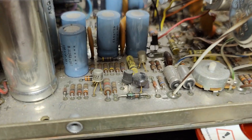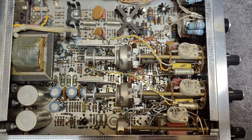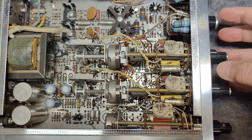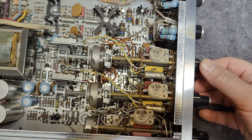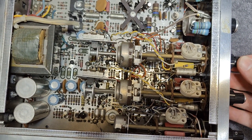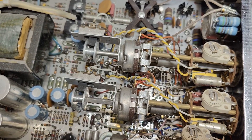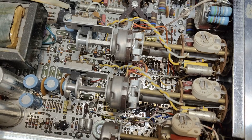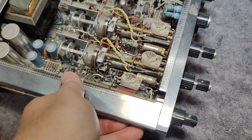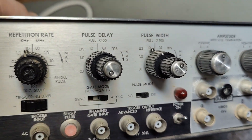I don't see any leaked capacitors, so I think I will try and power it up and see what happens. I really like the mechanical design here — we've got three features in each of these controls to save space on the front panel: a switch, a potentiometer, and a pull switch. And isn't that just beautiful — it really works quite well. When you pull these, you change the timing by a factor of 100. For example, 'pulse width — pull times 100', so this gives you quite a lot of range.